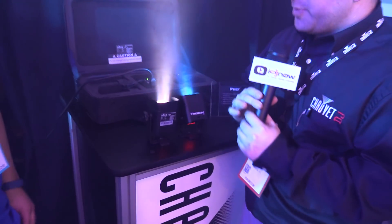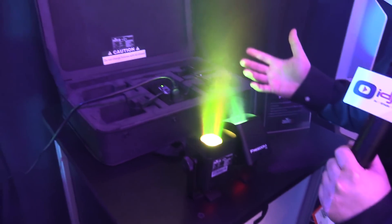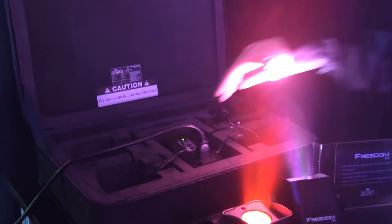So here we have the Freedom H1 and what it is is a system. It's a pack, and what you get in that pack is four Freedom H1 fixtures, a multi-charger, obviously including the power cord, and an IRC remote.